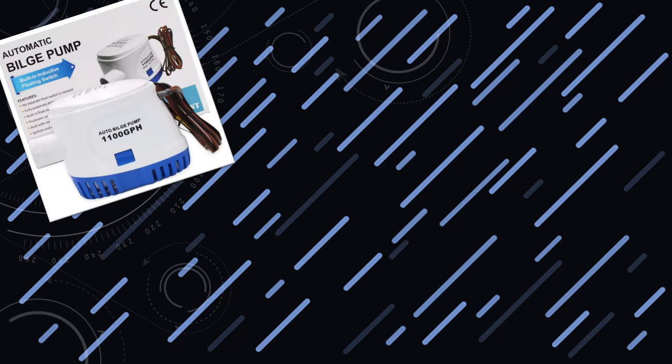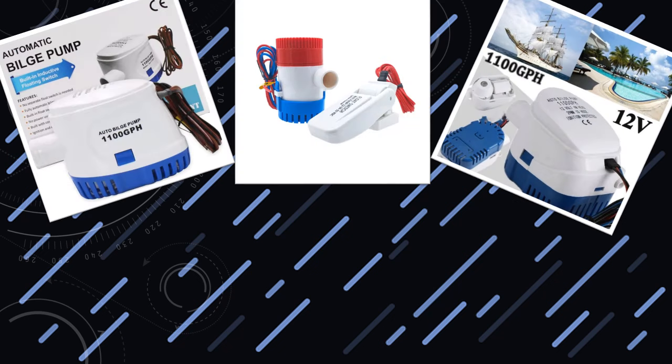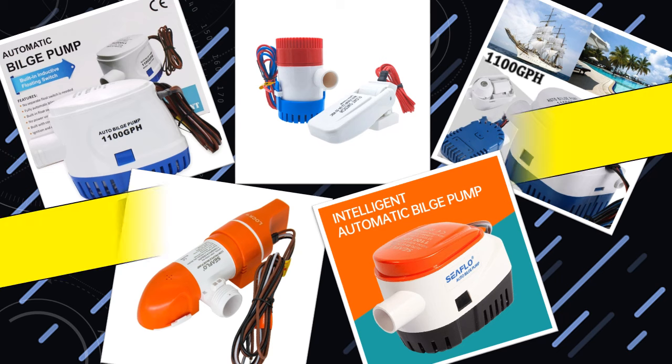Hello friends. Today I will share with you top 5 best bilge pump picks for your boat. So let's check it out.